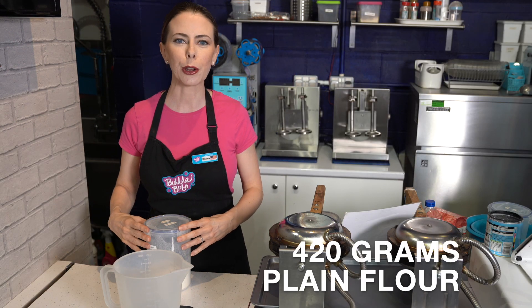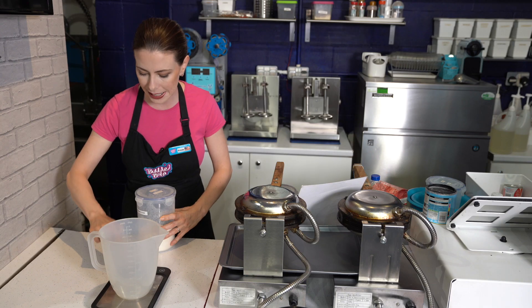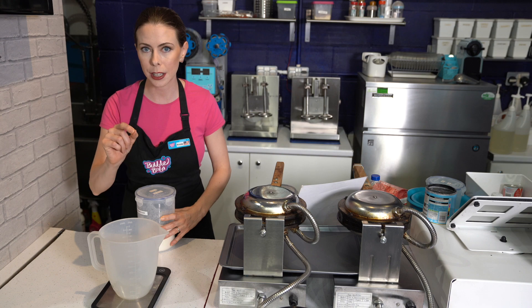We're going to measure 420 grams of plain flour into our dry container. We want to hit tare and make sure that it says zero and grams.